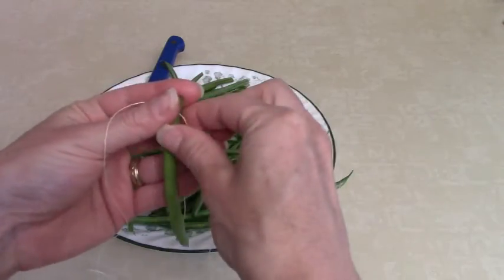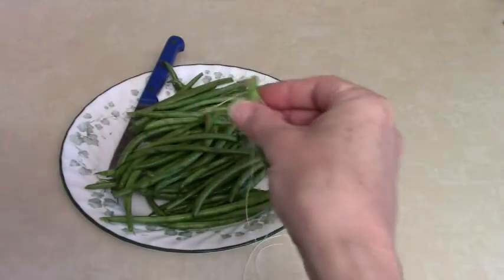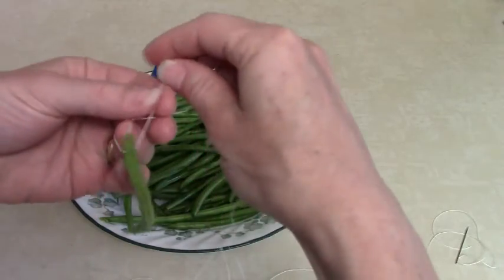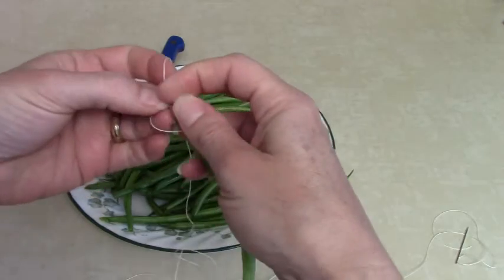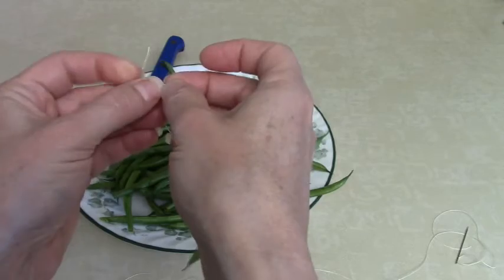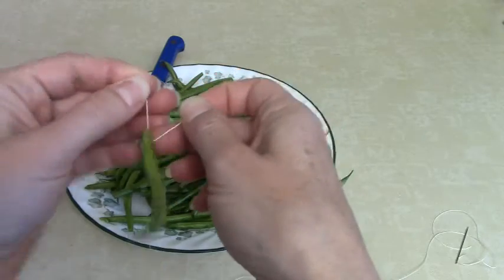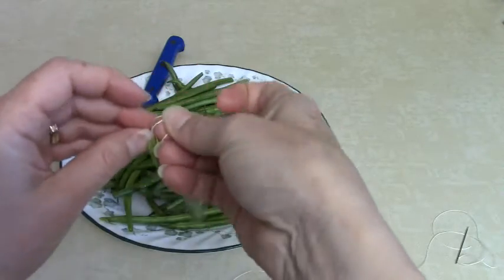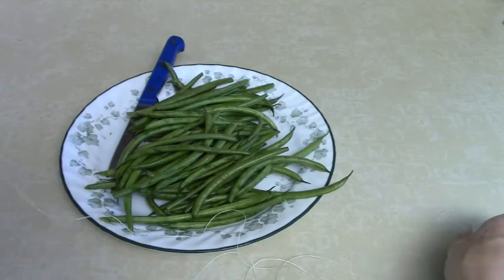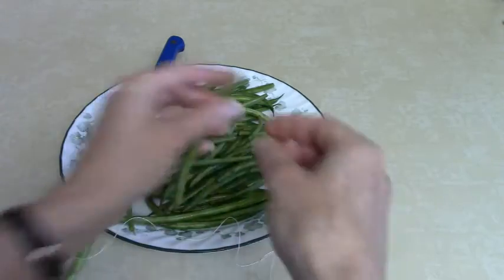You're stringing them on the string so that they can hang and dry. The first one that you put on you do want to tie off with a knot so that it holds all the rest of them on. We're just going to square knot this and it will stay on just fine. When that dries you'll be able to clip that off and use that green bean too. Then just keep on stringing green beans on your string.